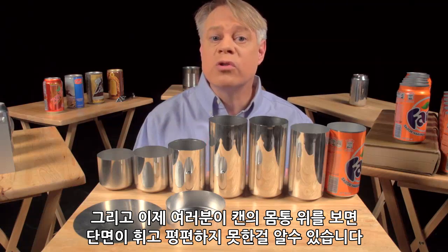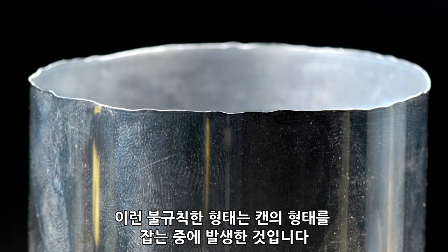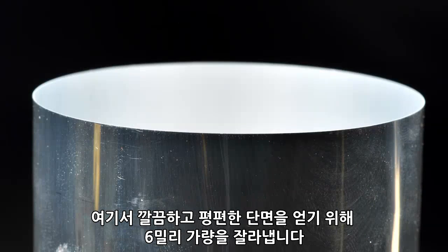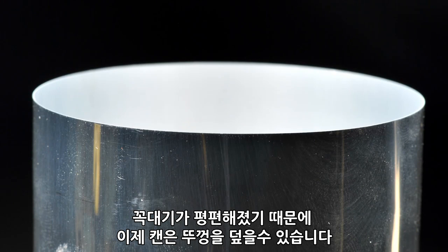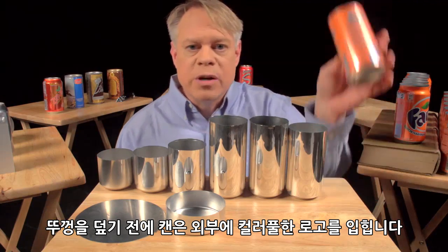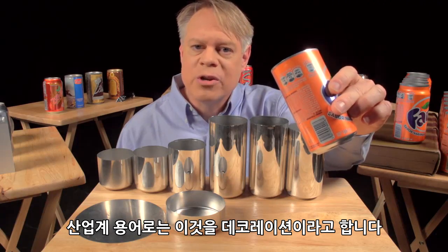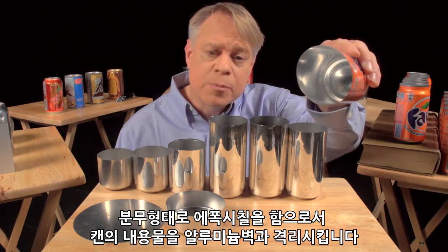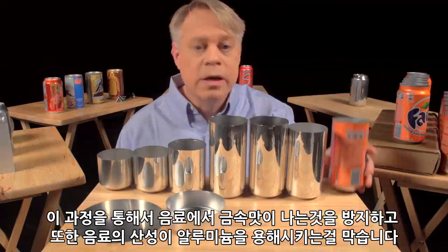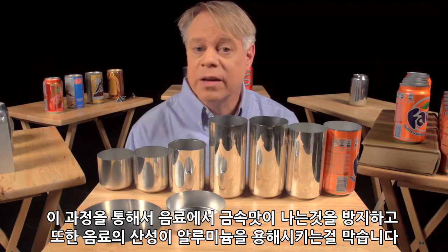If you look closely at the top of the can body, you see that the edges are wavy and uneven — these irregularities occur during the forming. To get a nice, even edge, about 6 millimeters is trimmed off of the top. With an even top, the can can now be sealed. But before that sealing occurs, a colorful design is printed on the outside — the term of art in the industry is decoration. The inside also gets a treatment: a spray-coated epoxy lacquer separates the can's contents from its aluminum walls. This prevents the drink from acquiring a metallic taste and also keeps acids in the beverage from dissolving the aluminum.